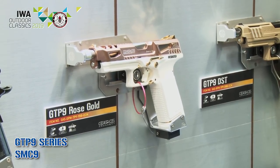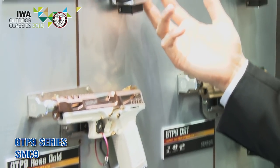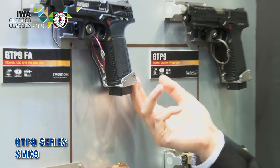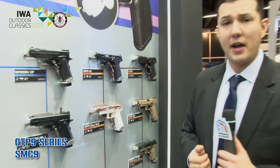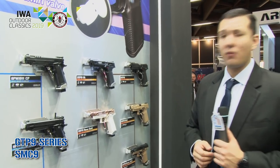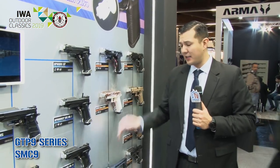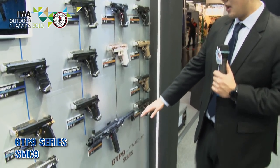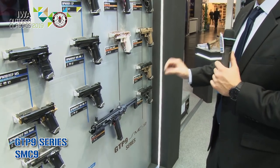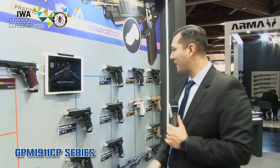We also have the GTP9 Rose Gold, which is definitely an eye-grabber on the wall. The GTP9 series has a hop-up adjustment tool on the bottom — you just push it through, pull out, and adjust the hop-up, similar to what you saw in the Piranha series and the GBB rifles. For people who already have this pistol, you'll later be able to get a carving kit. This is our Ronin SMC 9, but if you don't have the GTP9, don't worry — we will be releasing it as a whole kit as well.